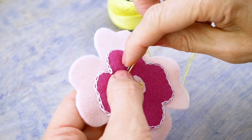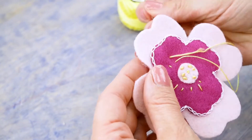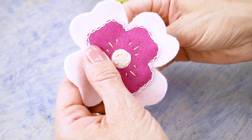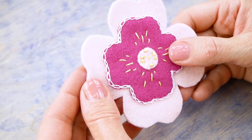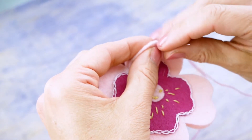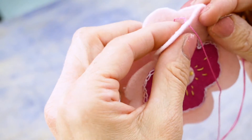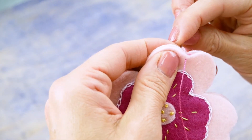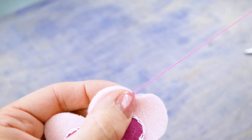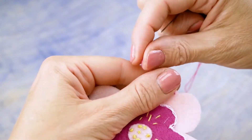I'm going to add a few straight stitches to further decorate my flower. Now you're ready to blanket stitch the two large flower pieces together. Repeat these steps with regular spacing to create an even stitch.